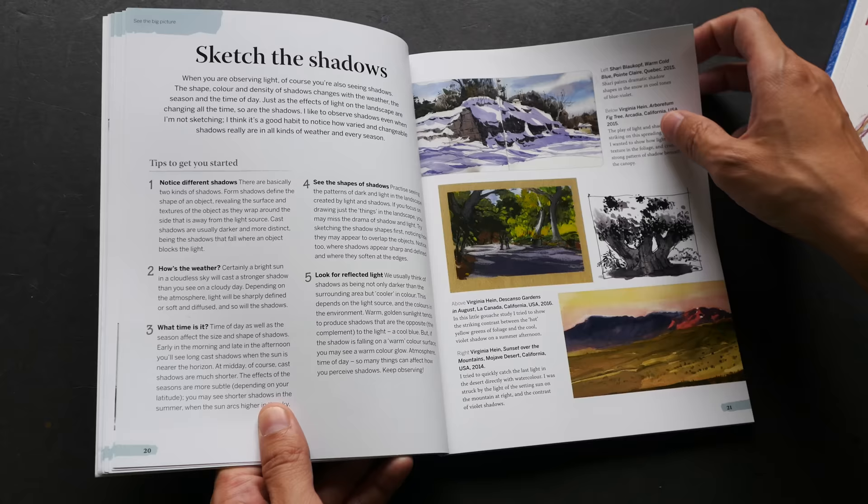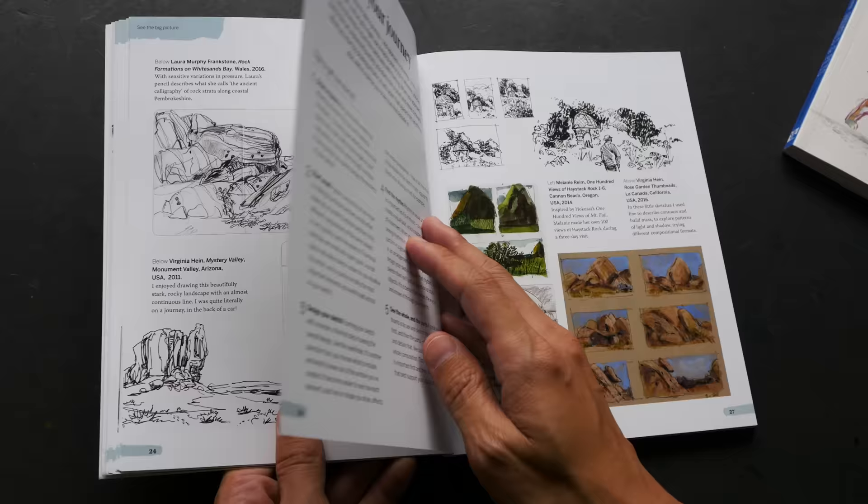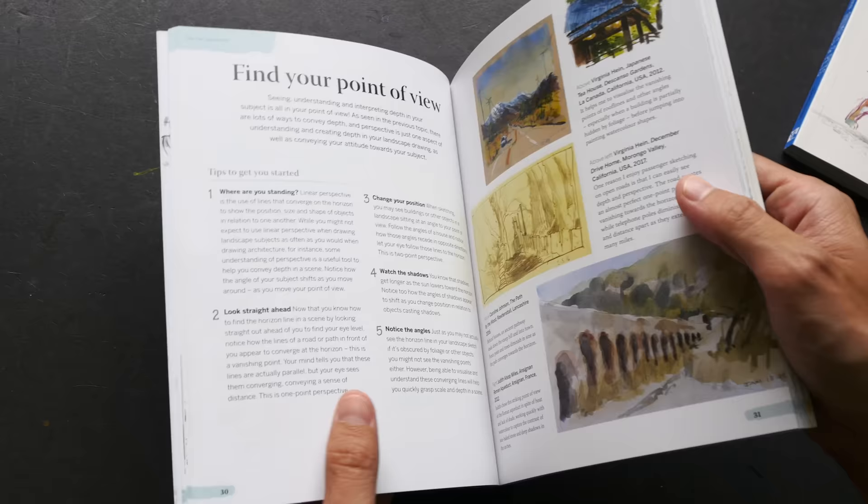The tips are quite brief but very practical — tips you can follow and use. Some of them are ideas you can explore, and some are techniques you can practice. All the tips are very short and concise but very helpful and insightful. This book is a paperback with 128 pages.